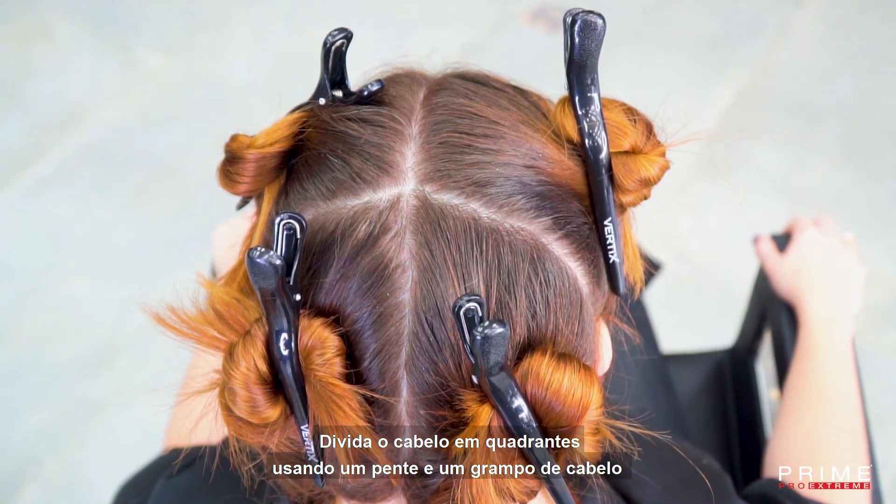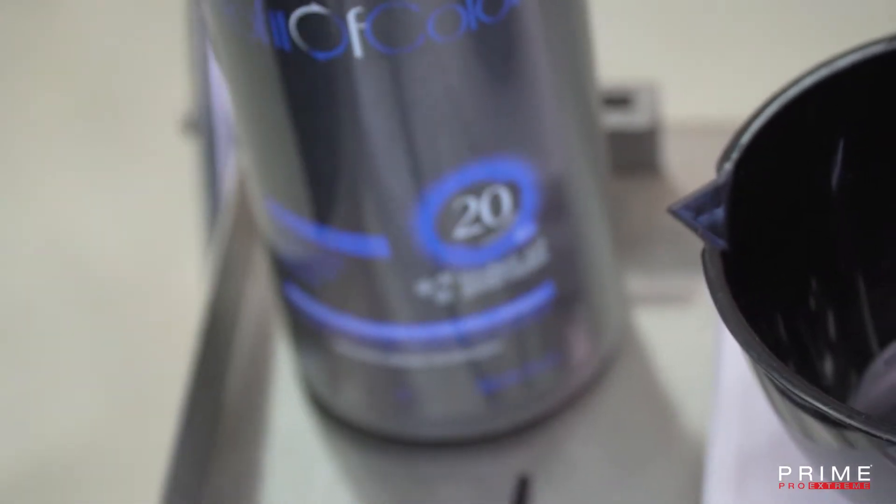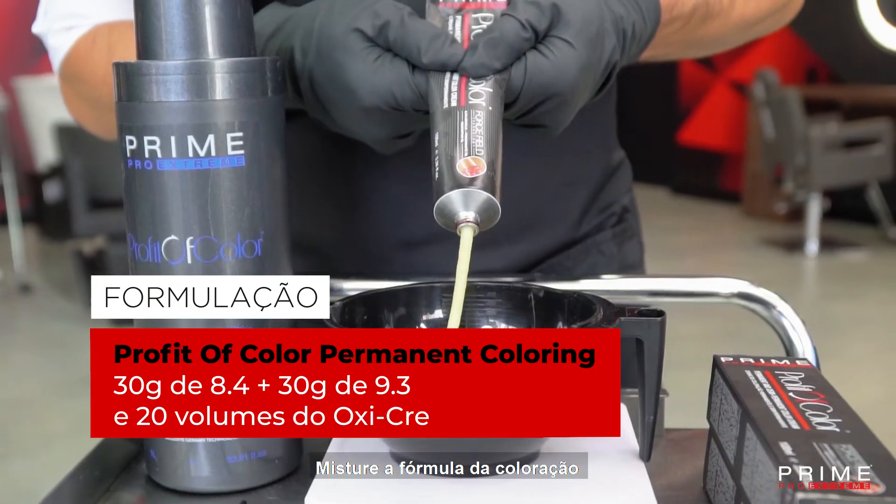Divide the hair in quadrants using a comb and hair clips. Mix the coloring formula.